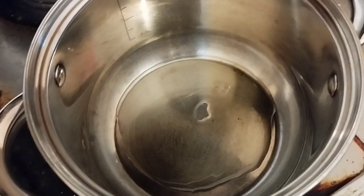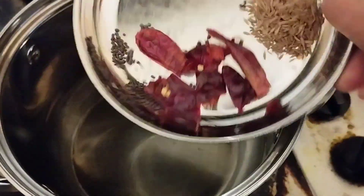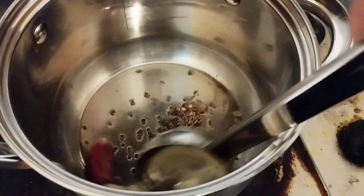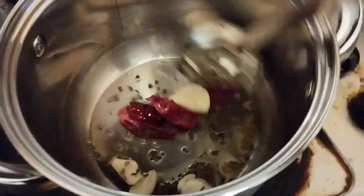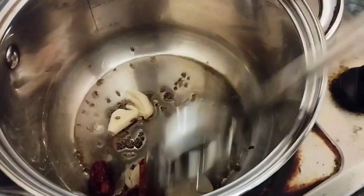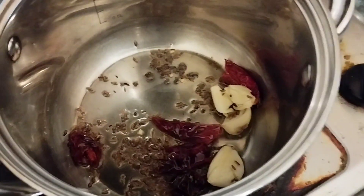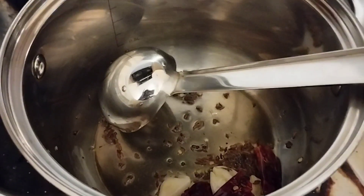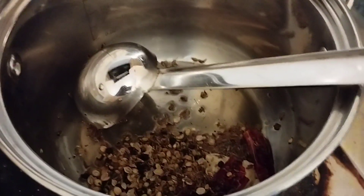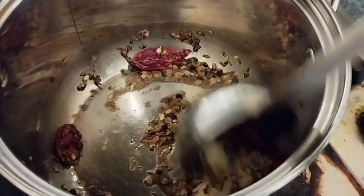Turn on the stove, place the pan and add two tablespoons of cooking oil. After heating the oil, adjust the flame to medium. Then add dry chilies, cumin seeds, mustard seeds, and crushed garlic cloves and fry until it dries. After that add the crushed ingredients to the cooking pan and fry the seed mixture for at least a few seconds.